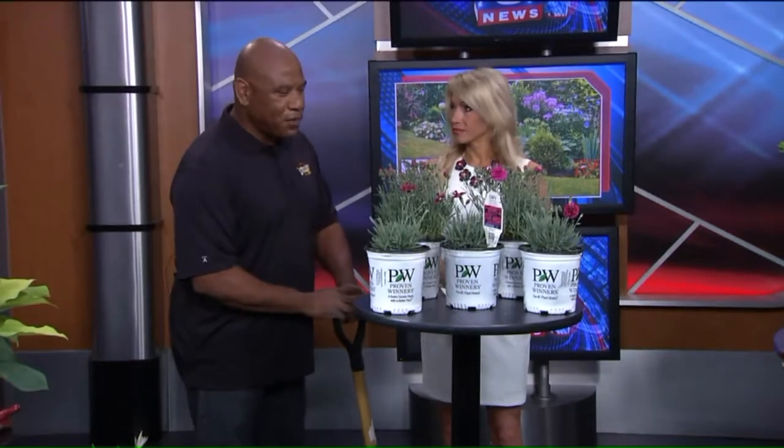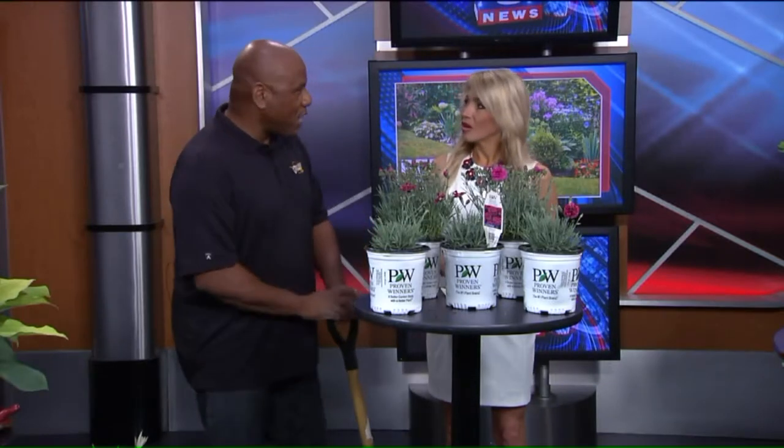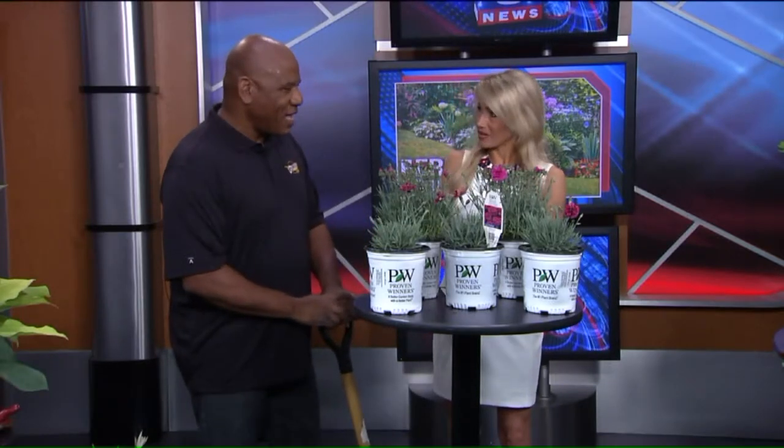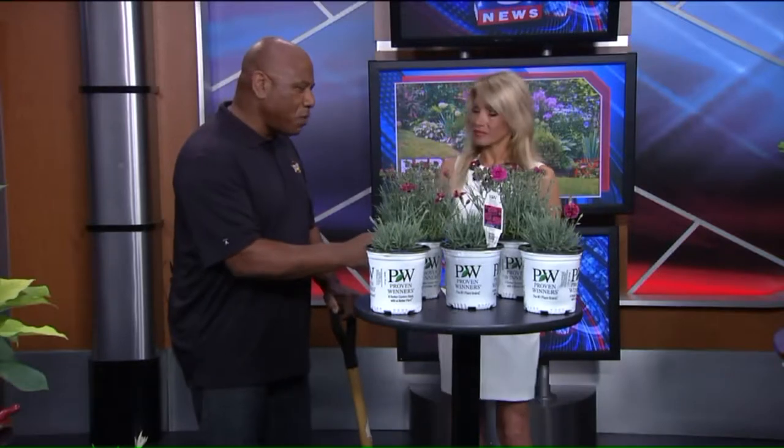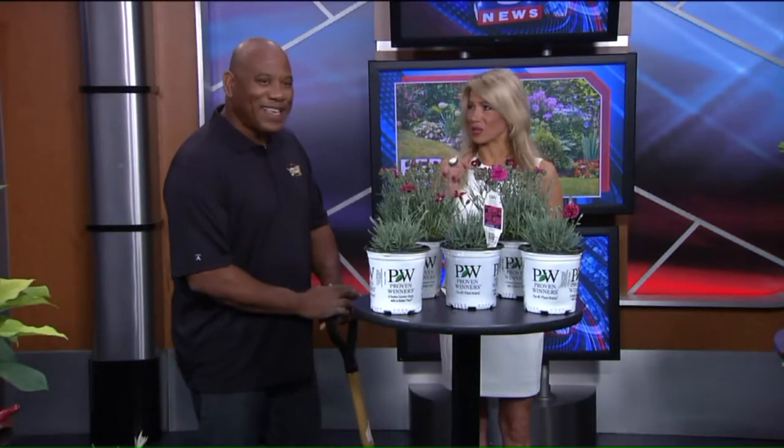You can put them right out in full sun. They make great border plants. They are salt tolerant also, so if you have them near a walk where you use salt, they'll survive. Do you put a couple together? Yeah, you definitely want to group them together in threes or make a hedge row out of them. They're pretty.